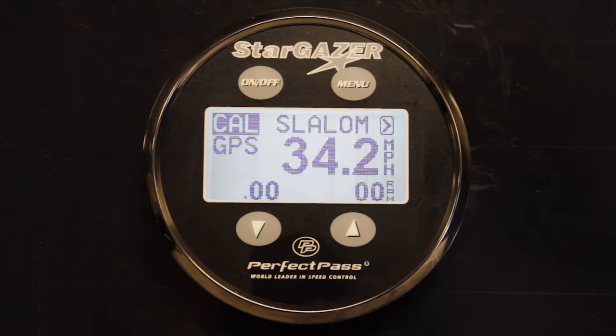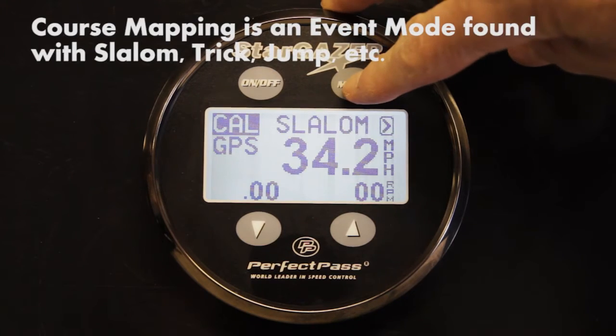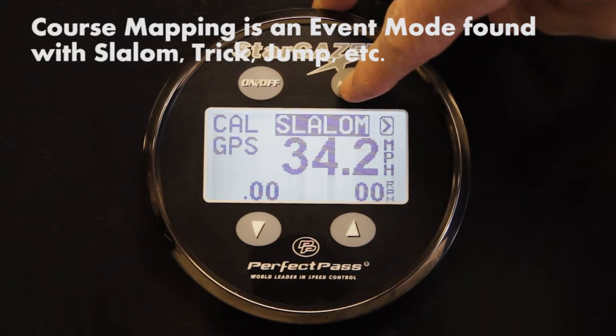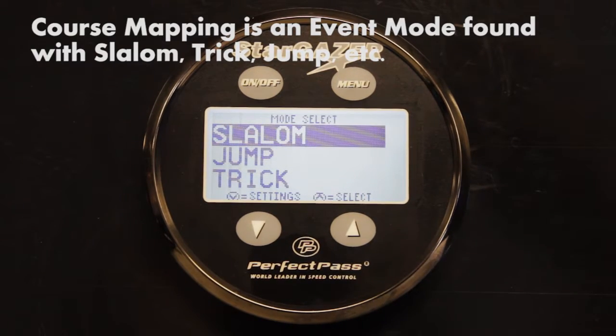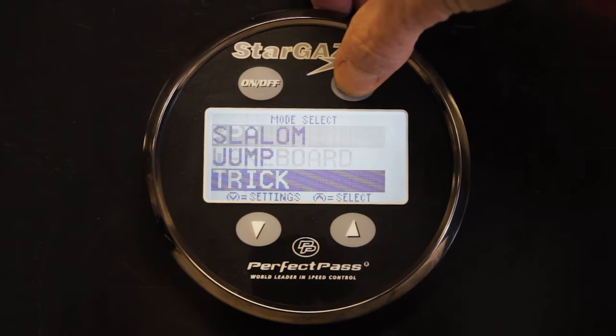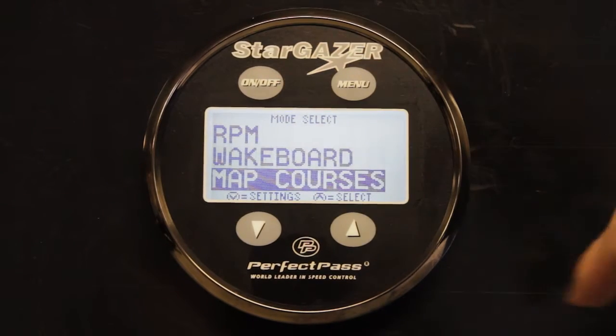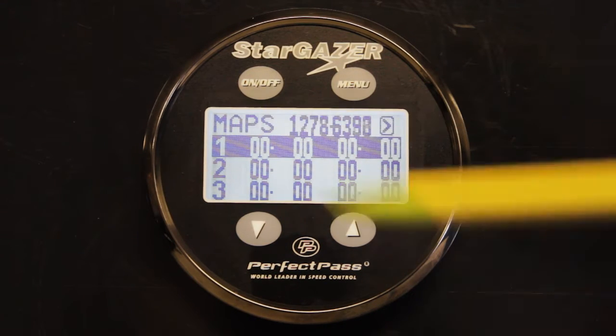To get started, you have to find the course mapping feature in the screen, which is simply one of the event modes next to slalom, jump, trick, etc. Highlight the menu arrow, press the up key — you'll see where slalom, jump, and trick is. Keep going through the list and you'll come to map courses.